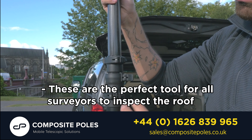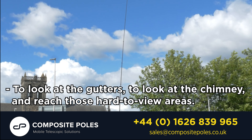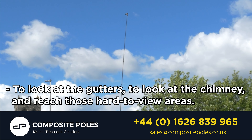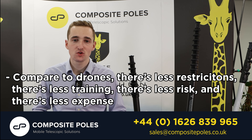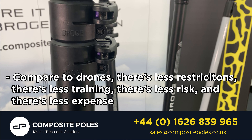These are the perfect tool for all surveyors to inspect the roof, to look at the gutters, to look at the chimney and to reach those hard to view areas. Compared to drones there's less restrictions, there's less training, there's less risk and there's less expense.